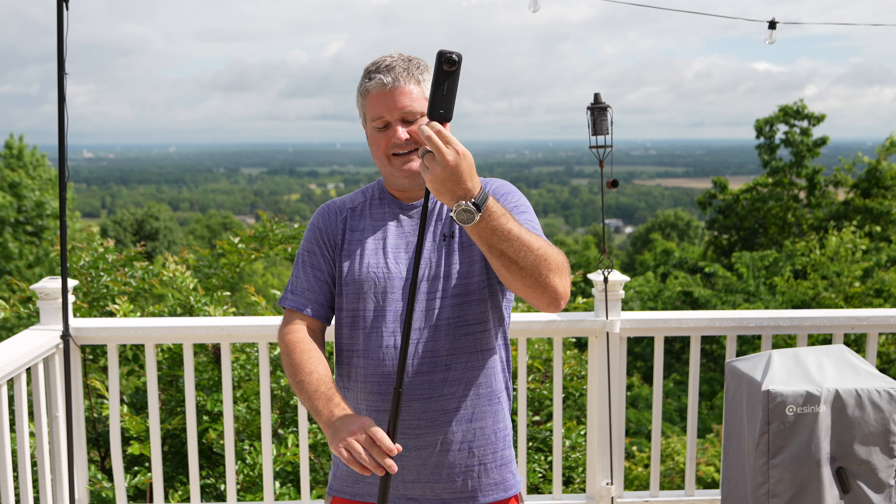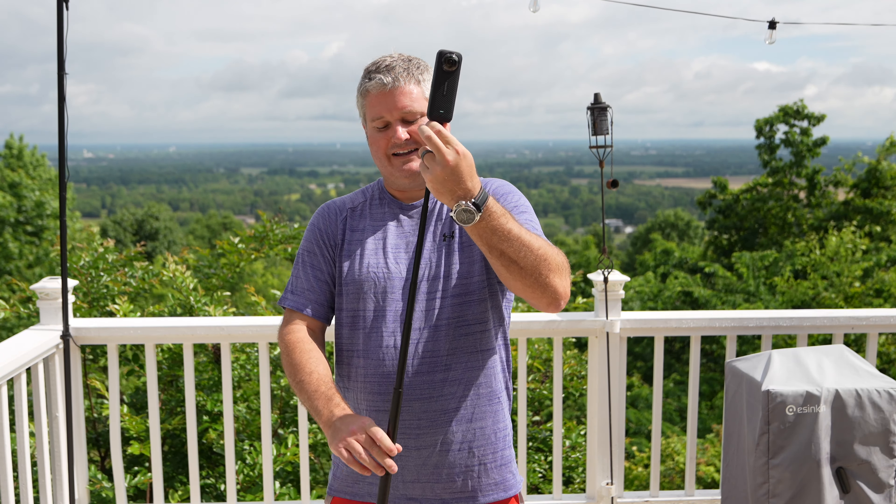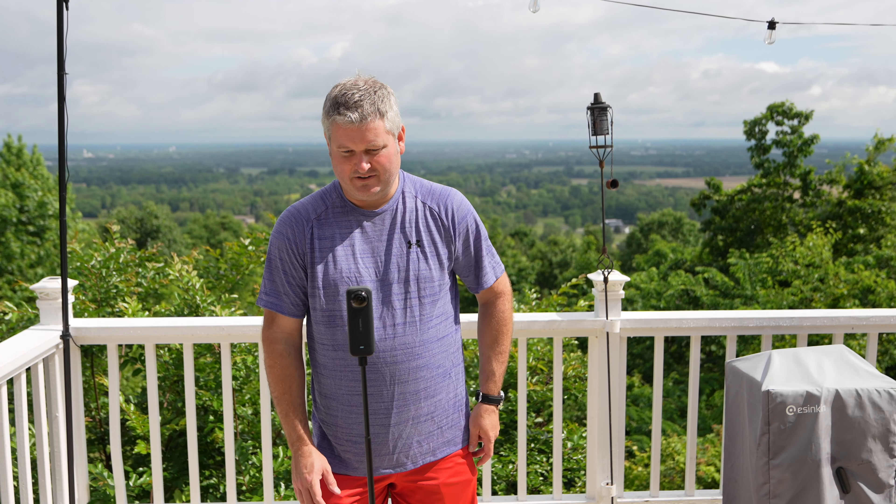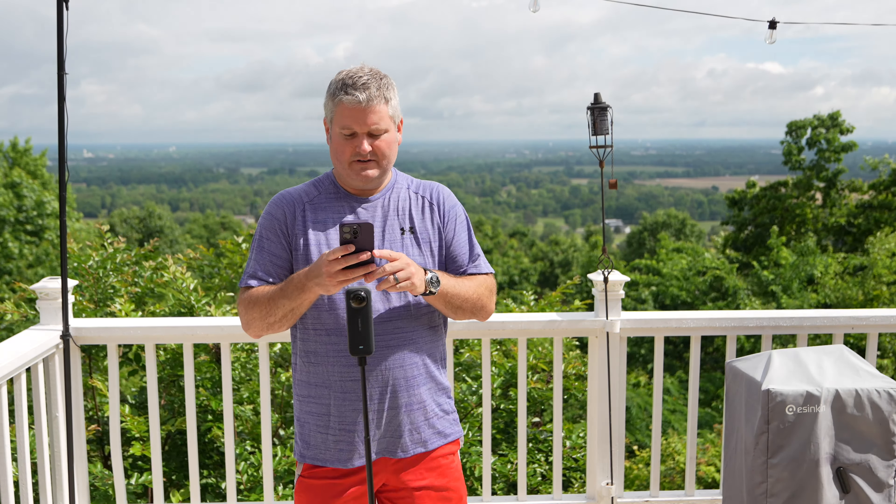So let's go ahead and power this on here. The audio you're hearing now while I'm speaking is my Sony Alpha camera, and you can find that mic and camera link within this video's description. I will flash up on the screen so you know when I'm filming with the Insta360 X4 and its audio.